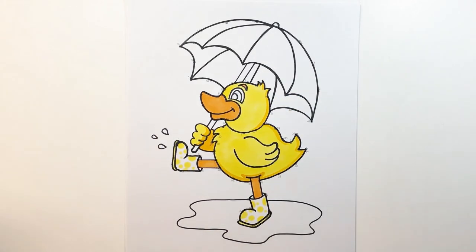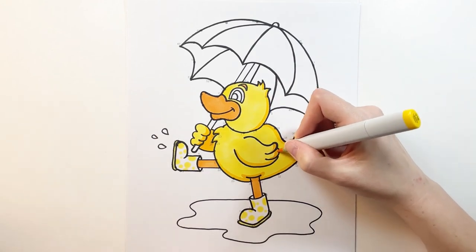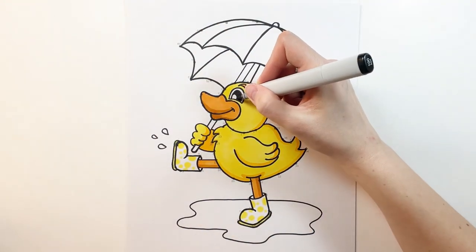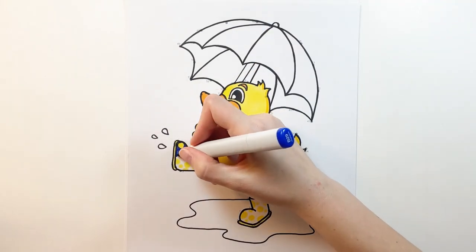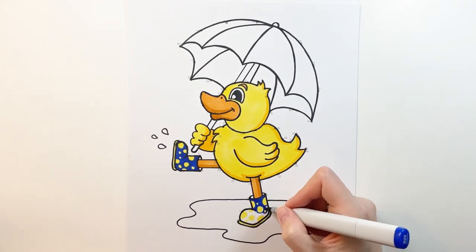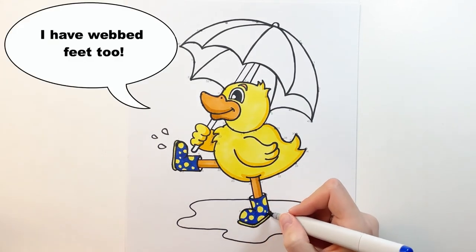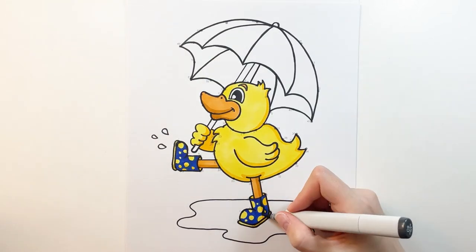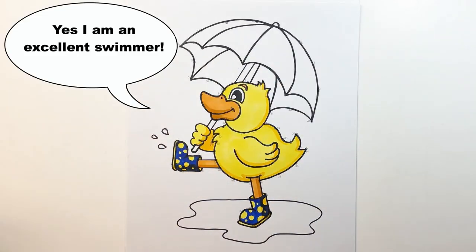Now that the yellow in my duck is dry, I'm using my darker yellow to work on the shadows. Our duck has rubber boots to keep his feet warm and dry when he's playing in the puddles. But did you know that real ducks don't have blood vessels or nerves in their feet so they don't actually feel the cold? Ducks also have webbed feet — that's why they can swim so well. How well can you swim?